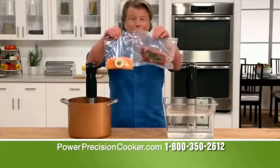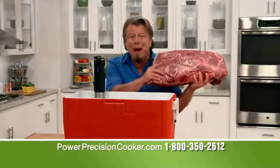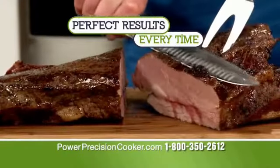Use any food grade bag that seals and any pot or plastic container. Make my Super Bowl favorite, this 14-pound brisket in a cooler. It's cooked perfectly all the way through from end to end. That's beautiful.